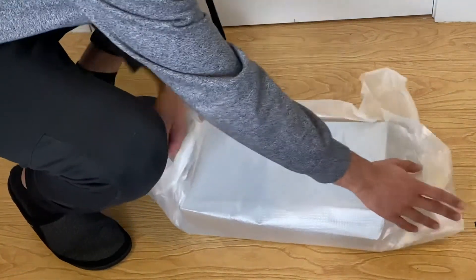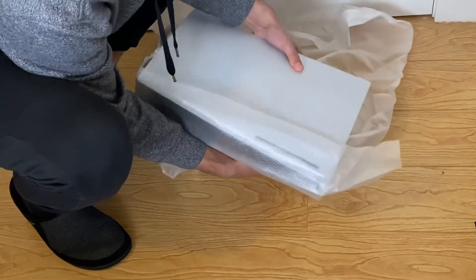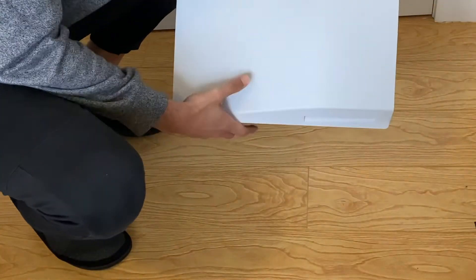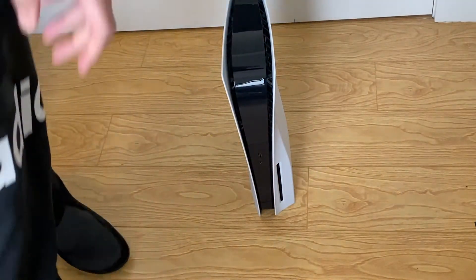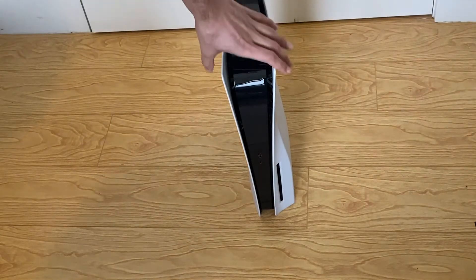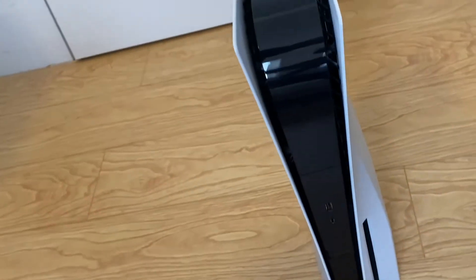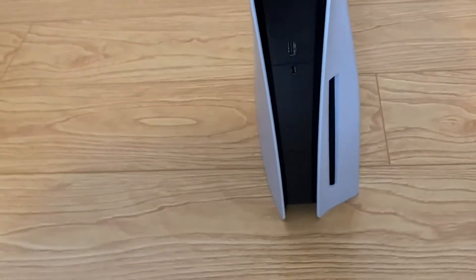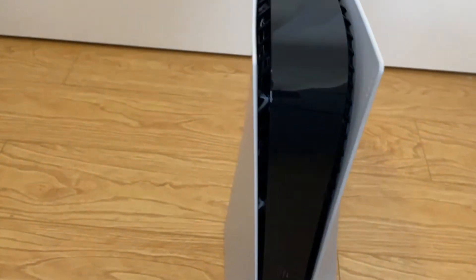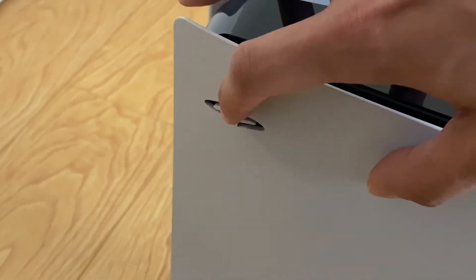There it is — grand reveal! A lot of wrapping on it. Oh man, this thing is huge. There it is guys, the PlayStation 5. Let's hold it a little bit — there she is, in the flesh. Or plastic, or silicon, or whatever. It looks more like an art sculpture than a console.